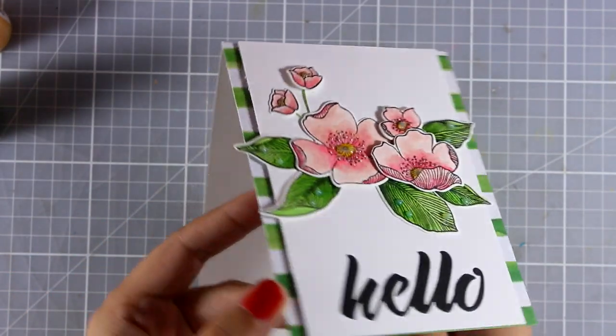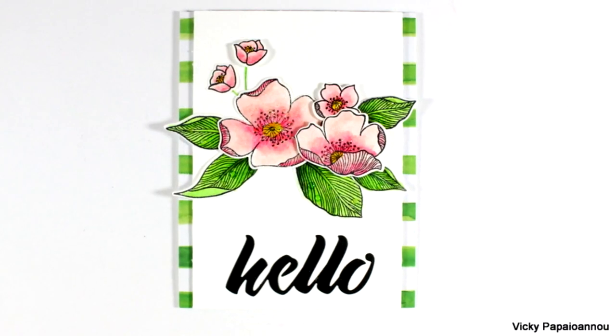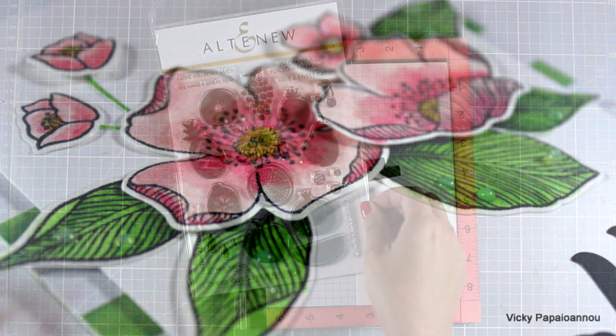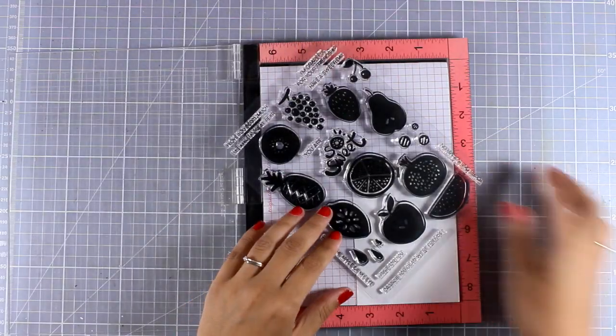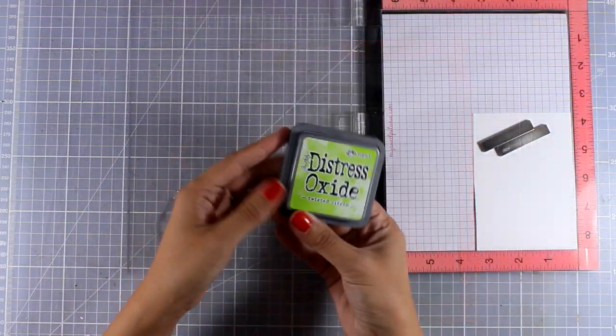Let's take a quick look at a couple of close-up photos of this project — you'll find more close-up photos at the end of the video. Let's move on to the second and last project for today. For this card I'm going to use the Fresh Fruit stamp set and I'm going to go with the pear.